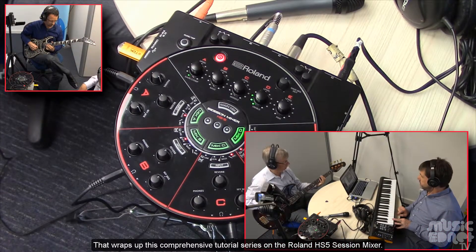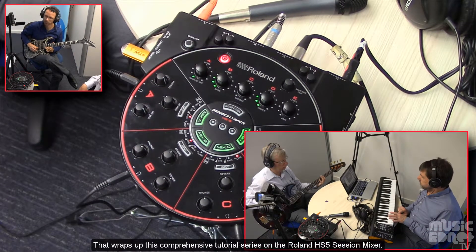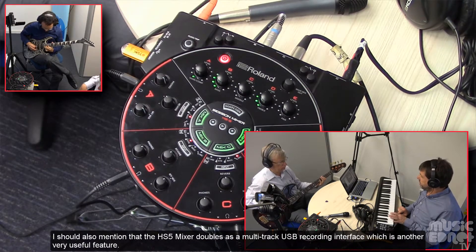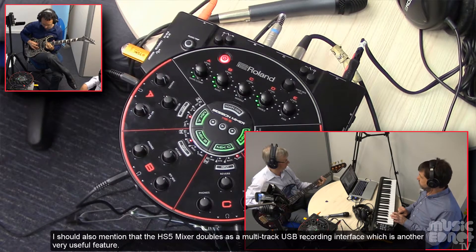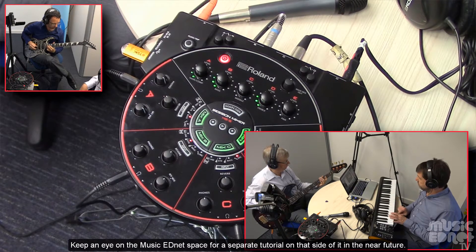That wraps up this comprehensive tutorial series on the Roland HS5 Session Mixer. I should also mention that the HS5 Mixer doubles as a multi-track USB recording interface, which is another very useful feature. Keep an eye on the Music Advance space for a separate tutorial on that in the near future. Thanks for watching.